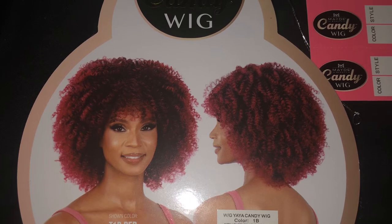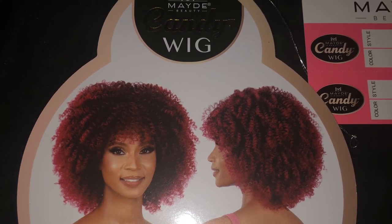I ain't no beautician, but I will do my dang-dest to make sure this wig looks bomb.com when I put it on my head. So let's get into this unboxing. These are just a couple of pictures I took of the unit so you guys can see what it looked like when I picked it up and that it matched the package. I'm going to take it out of the package so you guys can see what is going on with this hair.